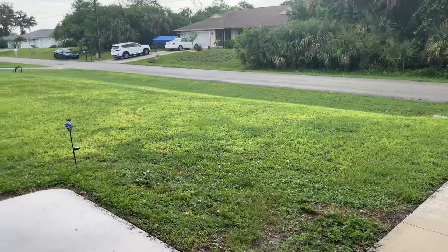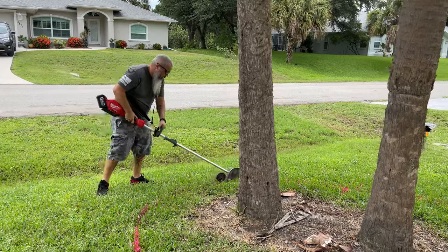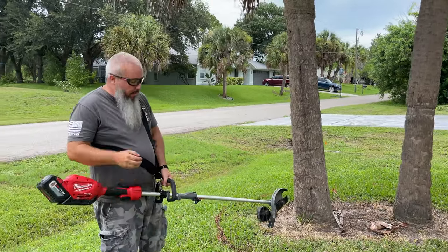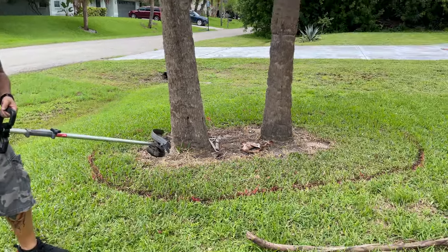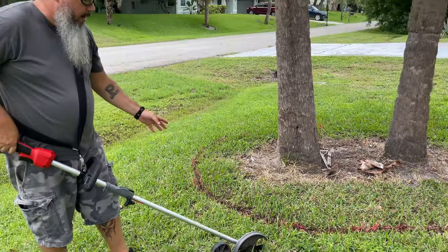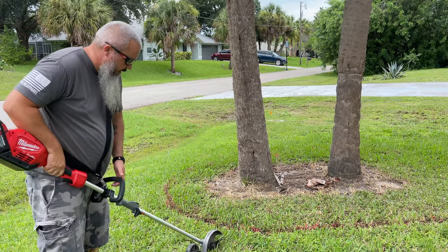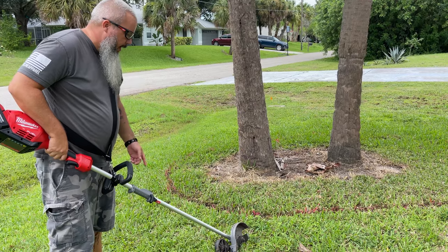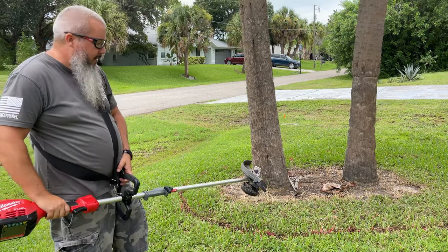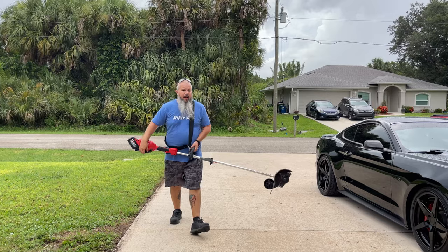I got a bunch of that done last night, now I need to finish it up and do the other side. Well, it powered right through that. I have this on the slowest height setting because I'm working in grass and not worried about cutting into the concrete. It powered right through, didn't hesitate. I have it at the steepest setting, so I don't think I need to worry about it not cutting through the roots all the way.